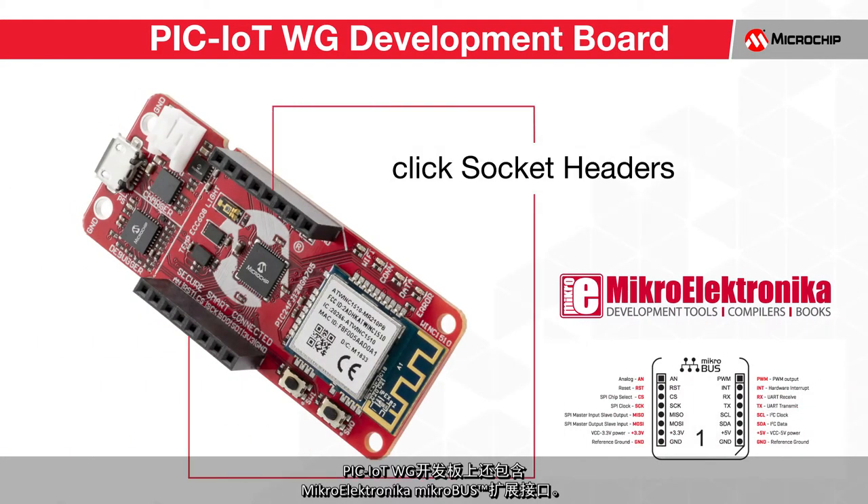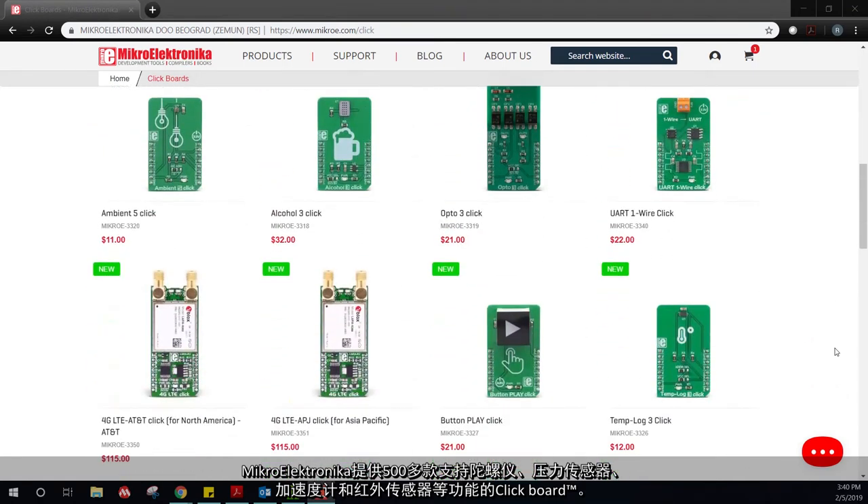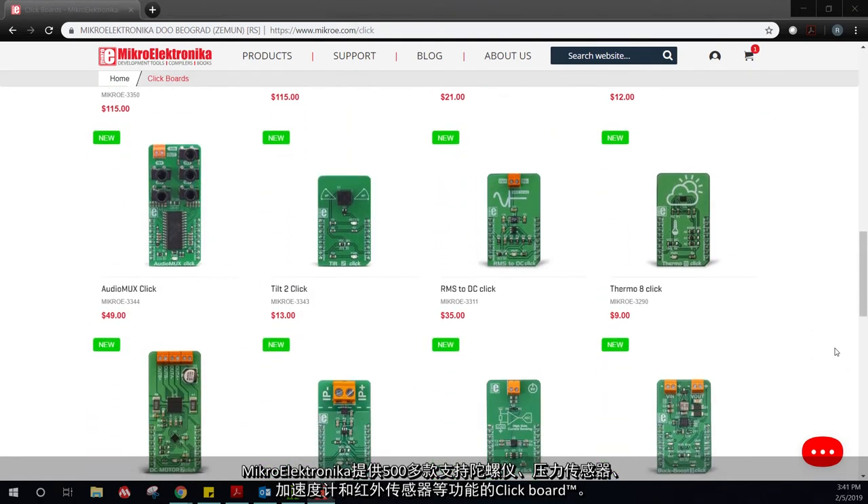A MikroElektronika MikroBus expansion interface is also included on the PIC IoT board. Through this header, a wide variety of additional sensors can quickly be connected to the board for rapid prototyping. MikroElektronika offers over 500 different click boards, many of which can be used for sensing capabilities.